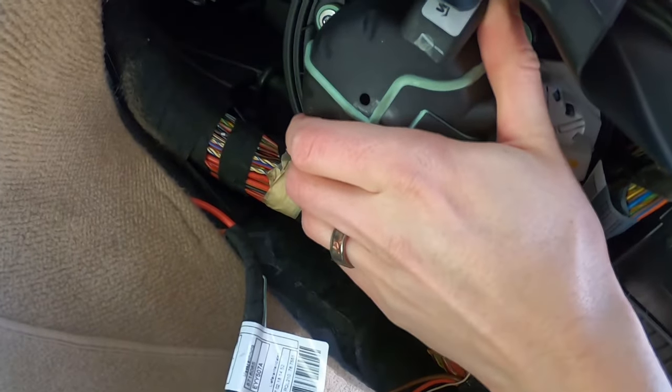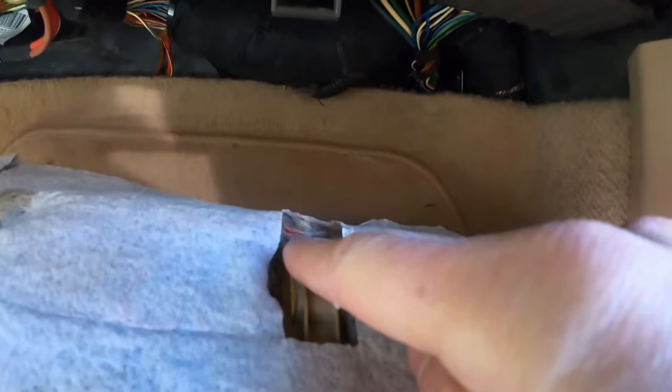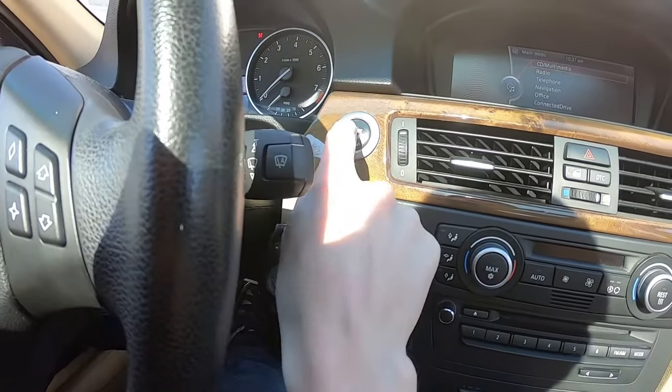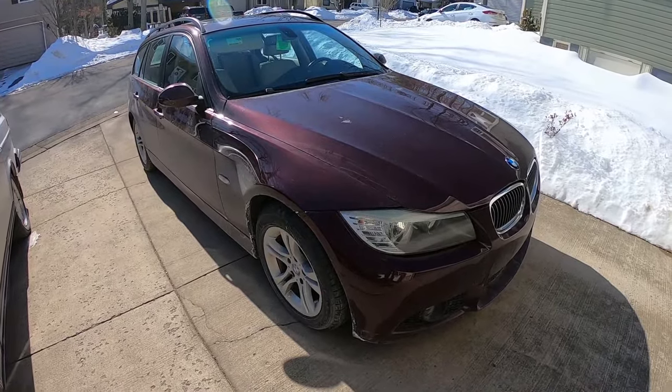It's in. Put this one back — especially this one, don't forget this one. This thing here goes right there. Nailed it, and that is how you fix it. Wagon power.